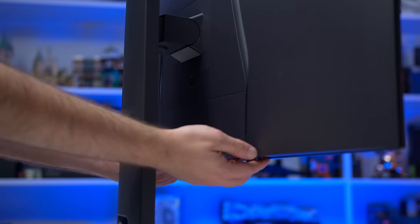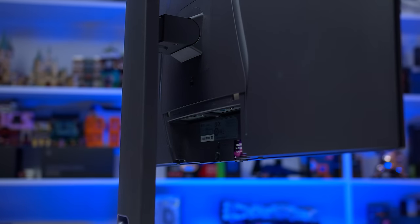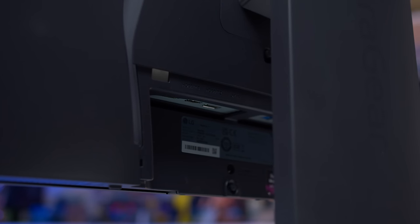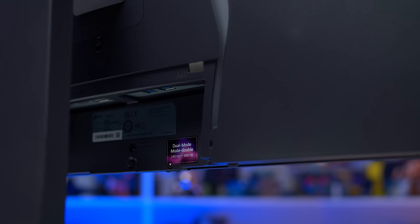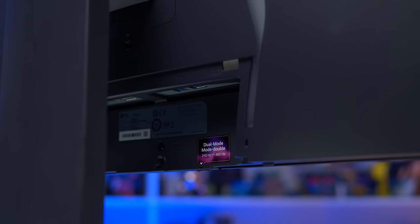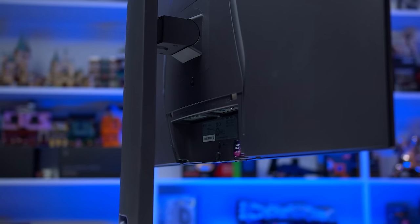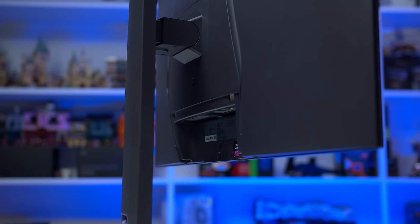For ports, we have one DisplayPort 1.4 with DSC, two HDMI 2.1 48Gbps ports with DSC, and a two-port USB hub — a fairly simple setup that doesn't feature USB-C or a KVM switch. Both DisplayPort and HDMI allow for the full 4K 240Hz, though DSC is required. If you want to use NVIDIA features incompatible with DSC, you can turn DSC off in the OSD settings at the expense of reducing the refresh rate to 120Hz over HDMI.